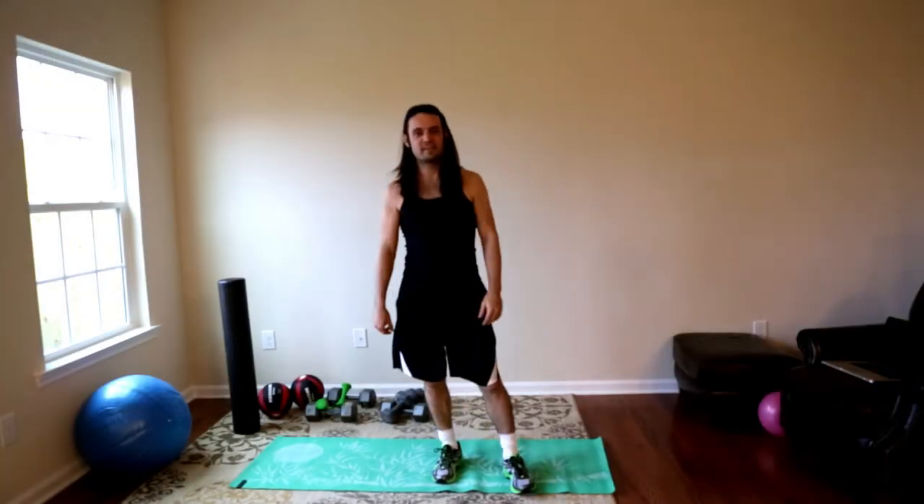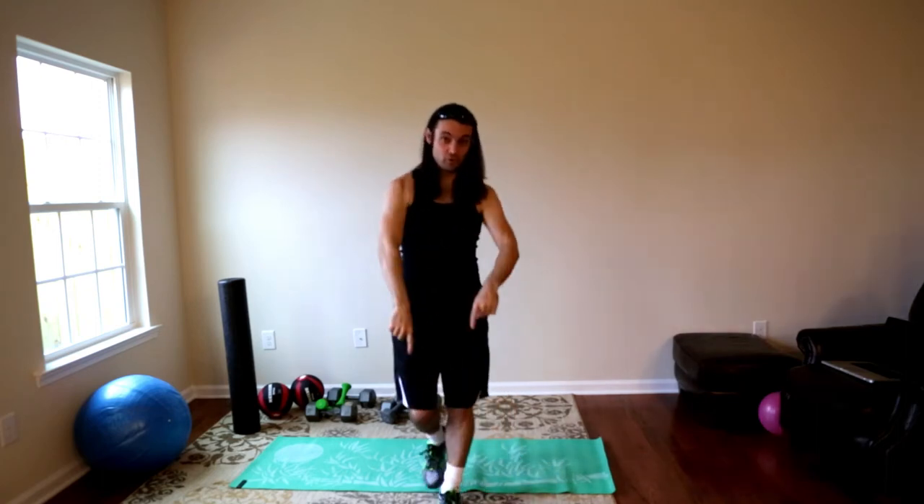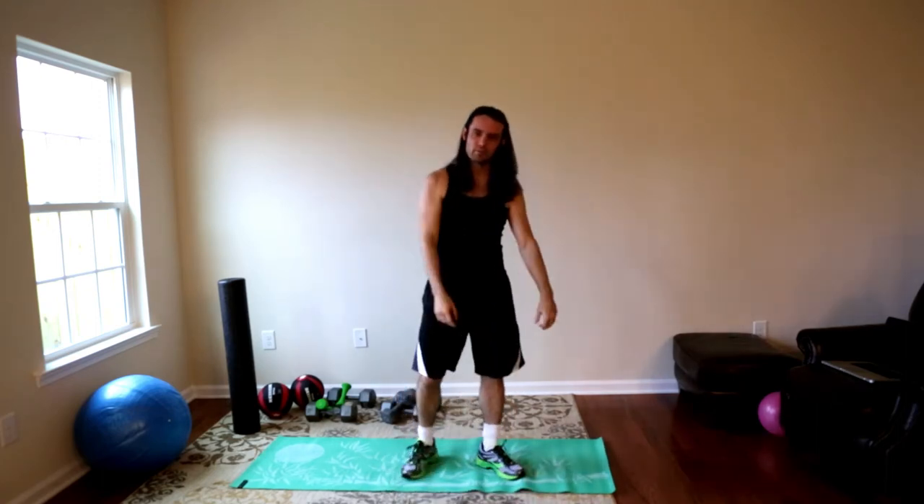What's up y'all, Jesse Warden, day one of P90X2 — it's a 90-day program — really excited.